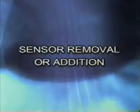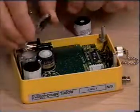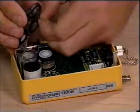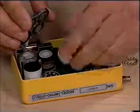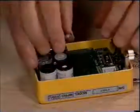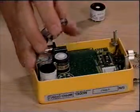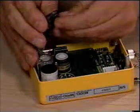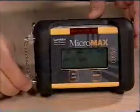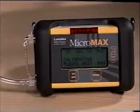Sensor Removal or Addition. When you add a sensor, you must remove the plug located on the gas plate above where the new sensor is to be inserted, to ensure that gas is allowed to reach the sensor. Removing a sensor involves reducing the unit's number of sensors. In this case, it is necessary to insert a plug in the gas plate to prevent gas from leaking where the vacated sensor no longer resides. To finalize this procedure for adding or removing a sensor, you must calibrate the unit.